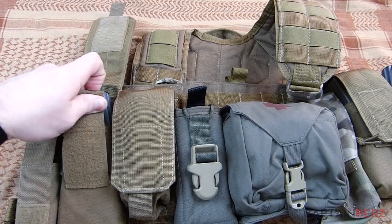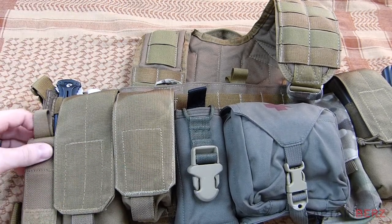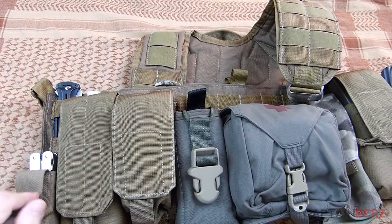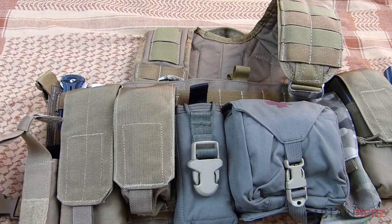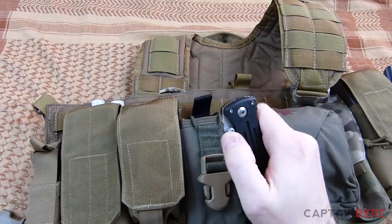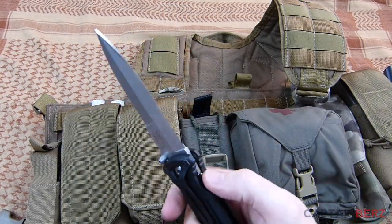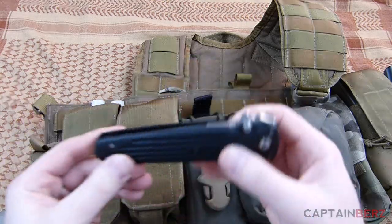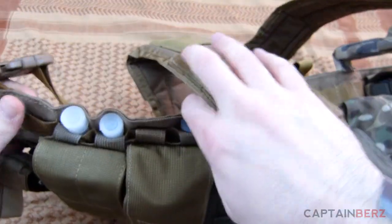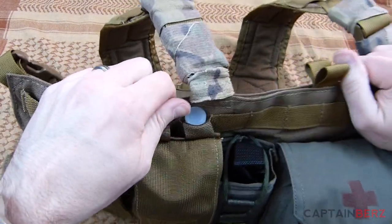Over here I've got a single mag pouch — I could expand it to a double if I wanted, but I have one in there for now. Right here I've got a multi-tool I'm testing out, the Swiss Tool. Behind that I've got the Gerber Applegate Fairbairn folder.